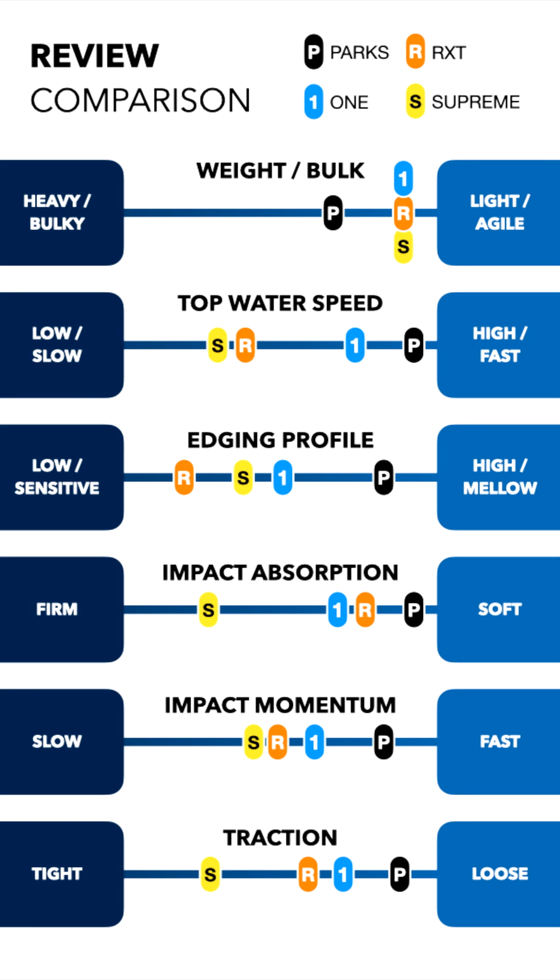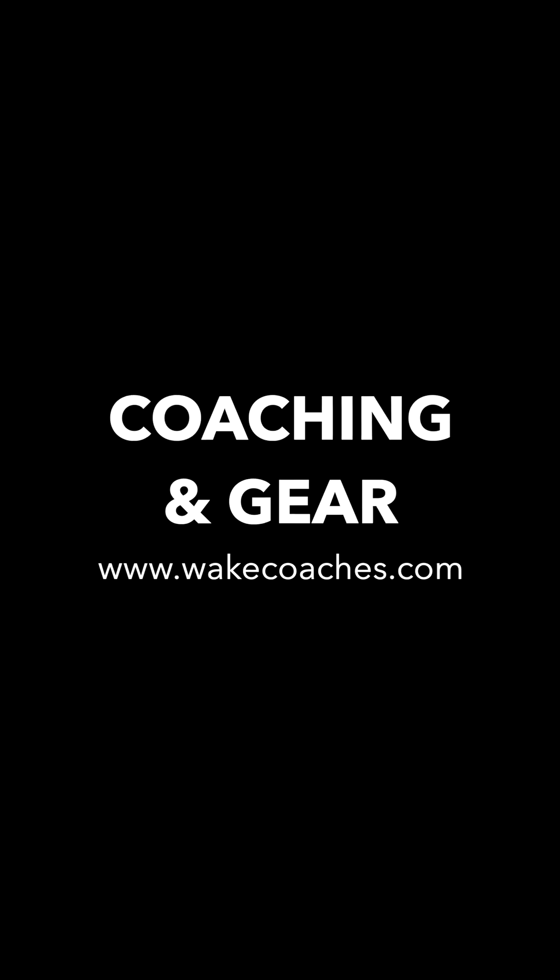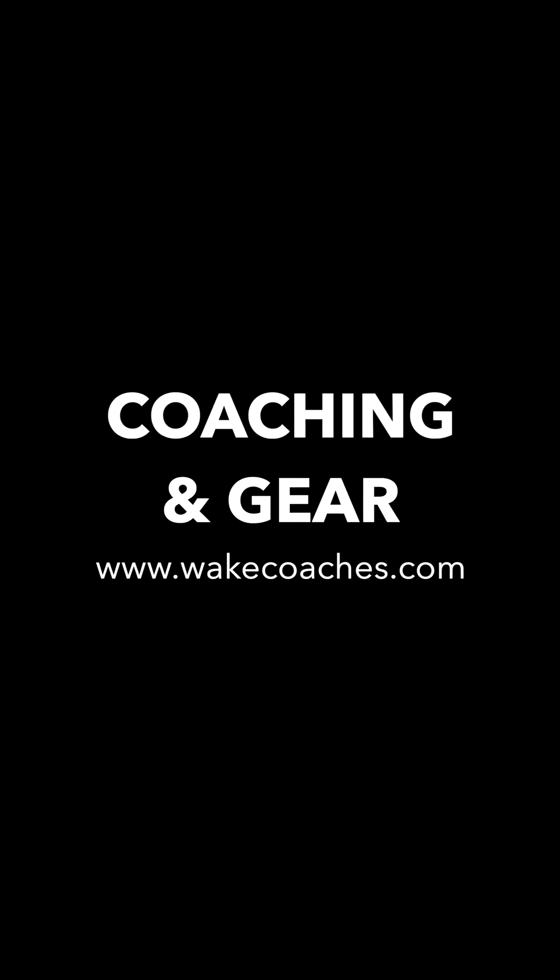Overall I had a really great time on all of these. The One and the RXT are closest to my preferences, but I did really like the Parks — it was just so fun because of how forgiving it is, how high it rides, how fast it is. I'd be tempted to have a Parks in my quiver just for when I'm in the mood to play around. I'm still up in the air between the One and the RXT and will try the appropriate sizes before deciding. Hopefully this process helped you see what to look for in your next board. Go over to wakecoaches.com and reach out — we're happy to get you in the right gear with the right coach, progressing and learning a ton this summer.